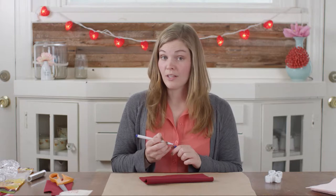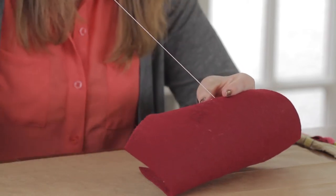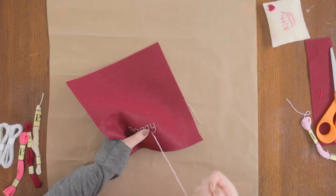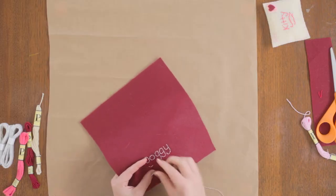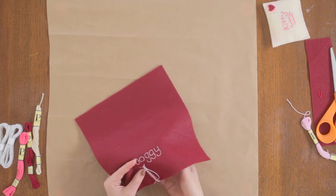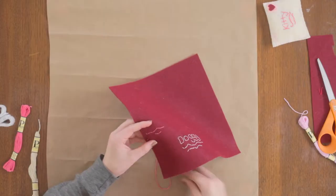Now that I have "doggie" written out, I'm going to grab my needle and thread and embroider it. Now that I have "doggie" stitched, I'm going to add some squiggle stitches below for an address. Don't forget to add a return address as well.